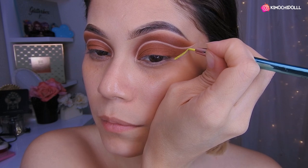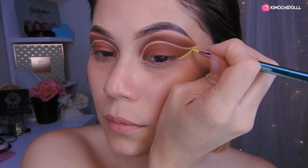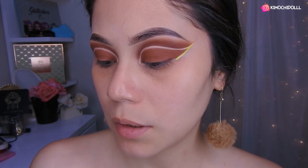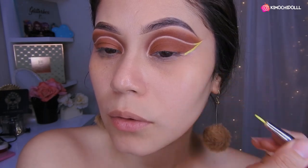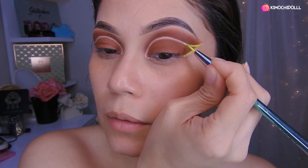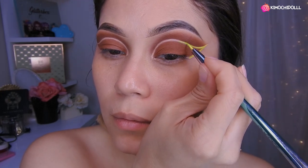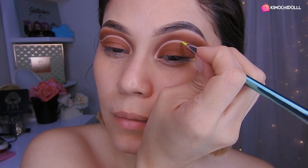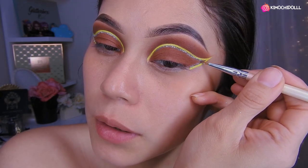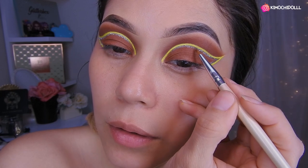Despacio, para que le salga bonito. De esta manera, y vamos a estar colocándolo en todo lo que es nuestro espacio en blanco. Ok chicas, después de eso vamos a colocar glitter en toda la parte de aquí de nuestro delineado neón abajito.